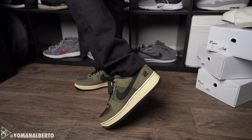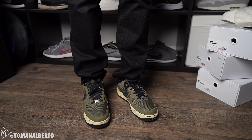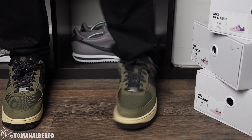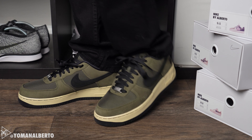As far as sizing, I went with a size 9. Typically Air Forces run half a size big — my true size is a 9.5, so going down to a size 9 was perfect. This shoe retailed for $140 and I purchased it off the Undefeated website. After shipping it was about $155 — not too bad for a retail shoe.